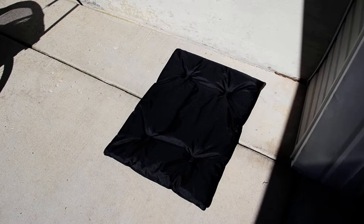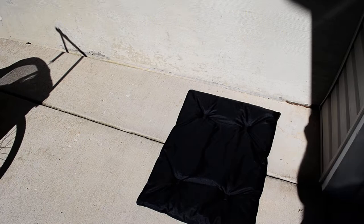On the inside, it also came with this little padding for the dog to lay on. That's okay — not a big deal.